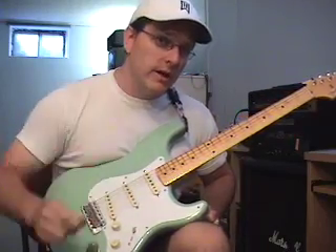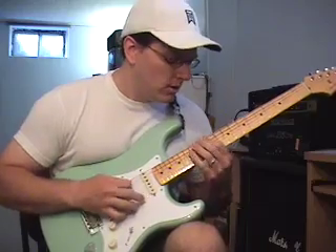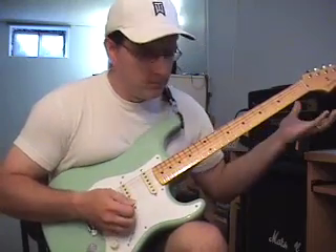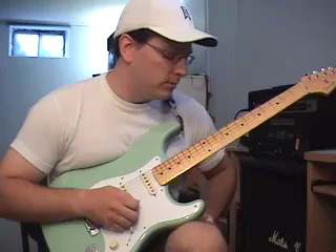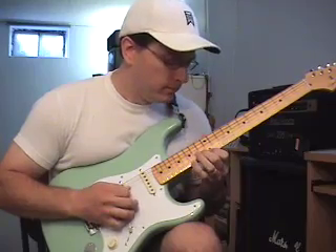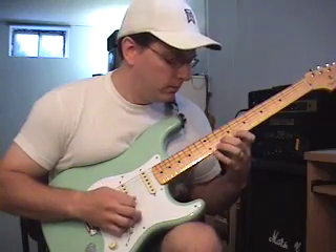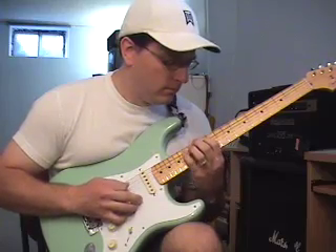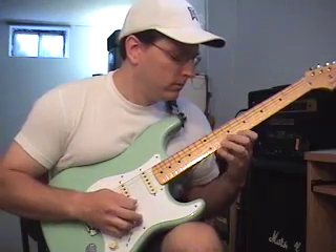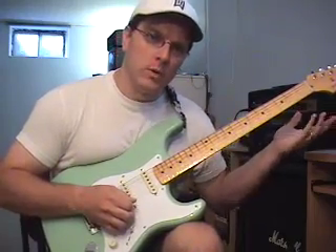So those are all the different shapes we have in this pattern. Now let's go through the pattern fast, and then I'll play it slow. There it is fast. Now I'll take it a little bit slower. One more time fast.